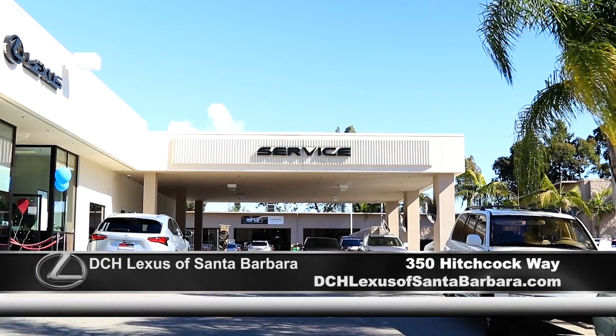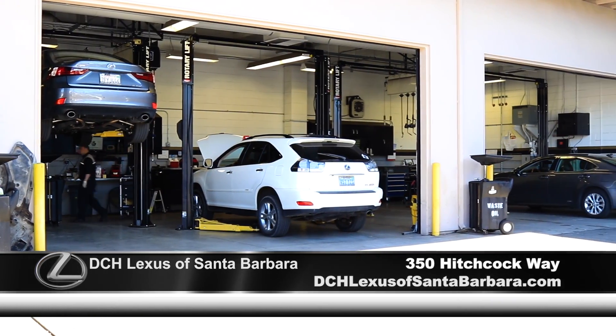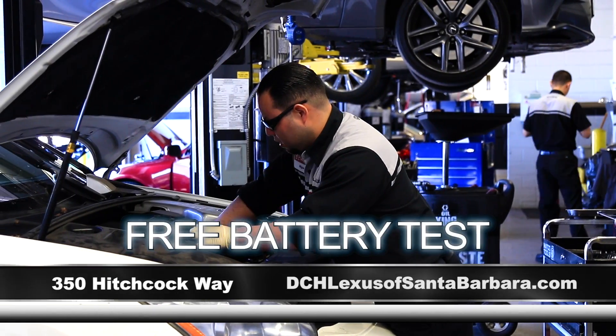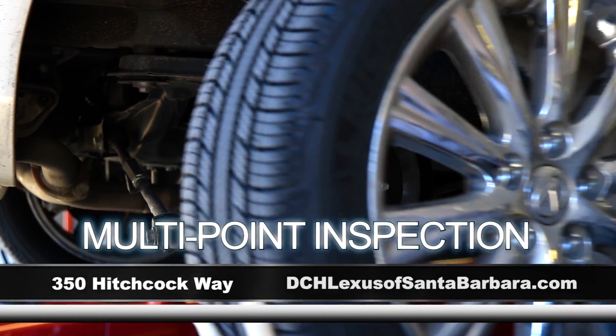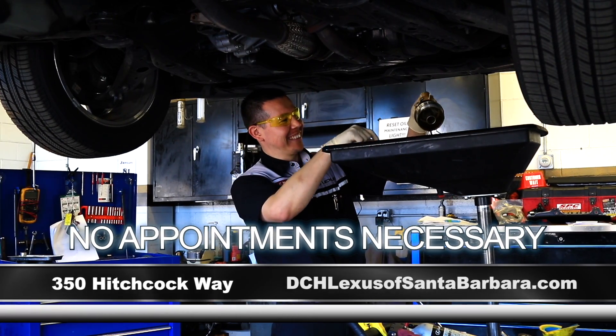DCH Lexus of Santa Barbara's award-winning service and parts department want to help you get ready for the busy travel season. For a limited time, bring in your Lexus and we'll test your battery, read your check engine light, set your tire pressure, and provide a multi-point inspection — all for free with no appointment necessary.